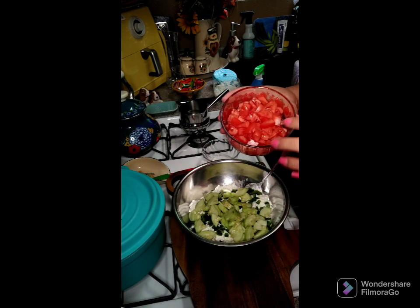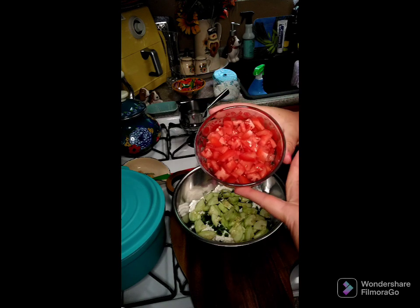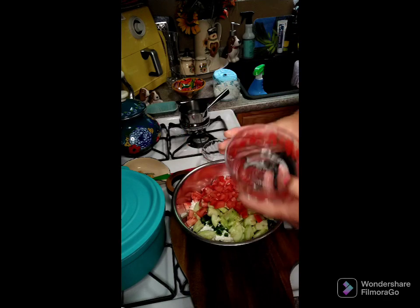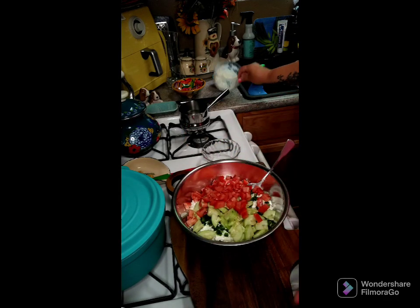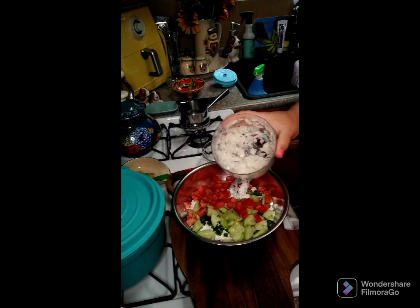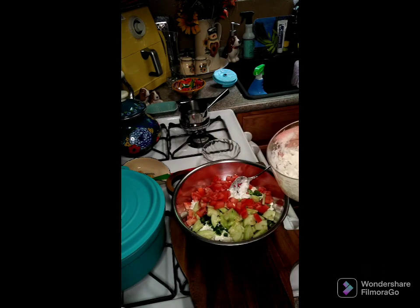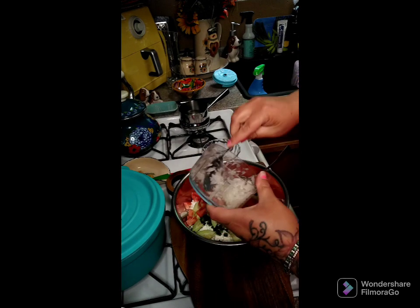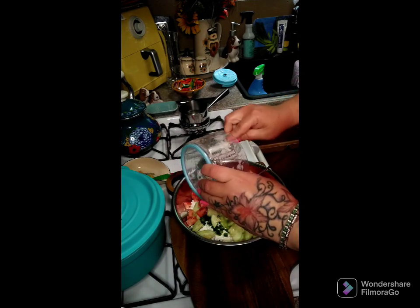Then I have a tomato — Romas are really good to use in this because they're not as watery, but this one wasn't so bad, so I cut this up into pieces and we're gonna put that in here. Then I have an onion that I chopped up — it's a really small onion — so use as much or as little as you like of all these ingredients, and we're gonna put that in here.